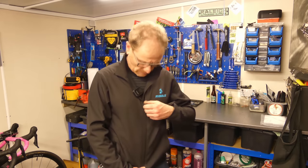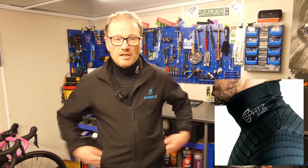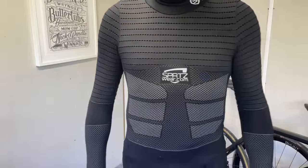Next on my list — base layer, keep your core warm, so important. One brand features heavily in all of my winter cycling kit: Spats Wear. The simple reason is they make the best winter kit money can buy. I've got my Spats Base 2 base layer on right now, into my second winter using it. What makes this base layer different is the amount of design that's gone into it — the high collar, the thumb hoops that keep everything in place.